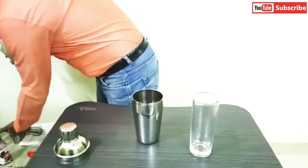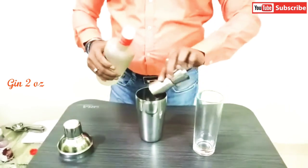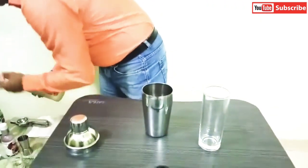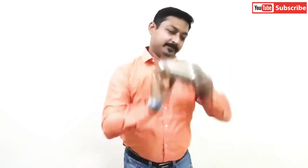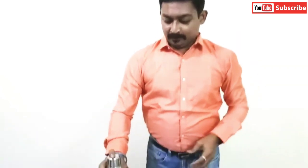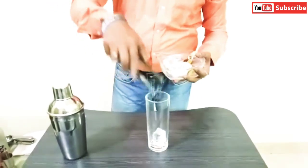Now we have to add around 2 oz of gin. Now we have to shake it well, so let's do the shaking. Now I will take a tall glass and fill it with ice.